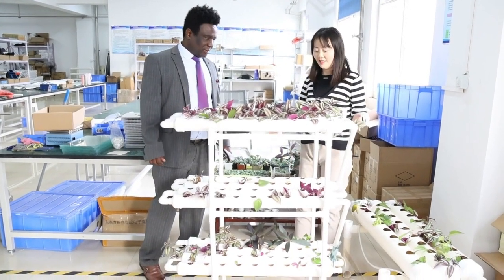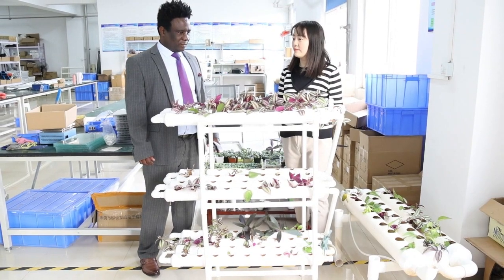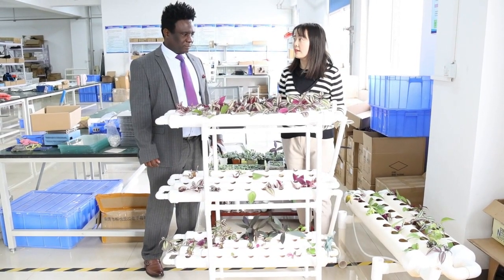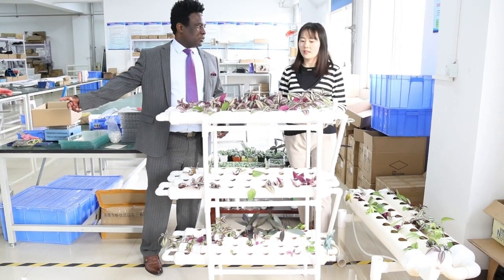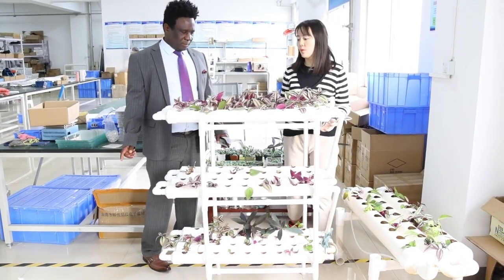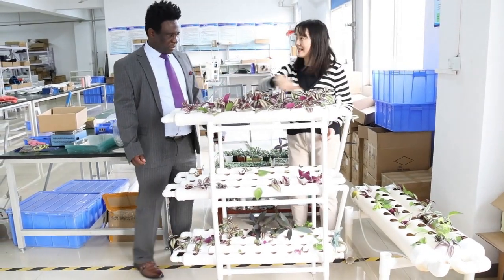This is called the NLP growth system. It's also for a hydroponic rack, just different from the first one. It's a different shape, and the water flows like this.